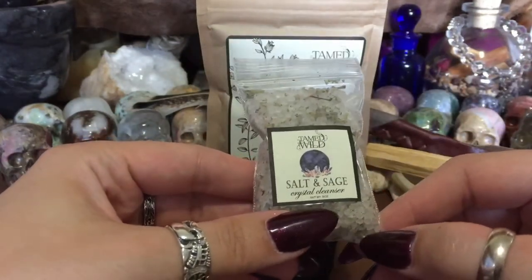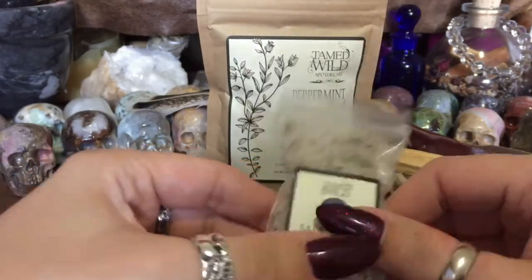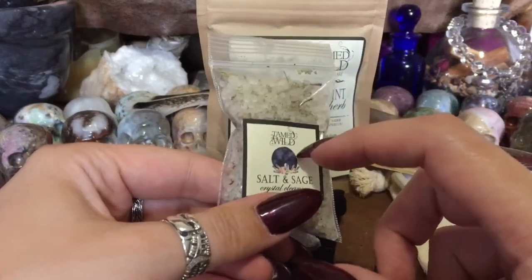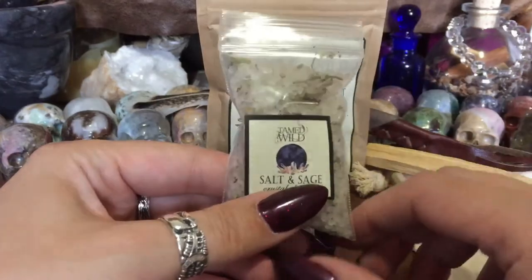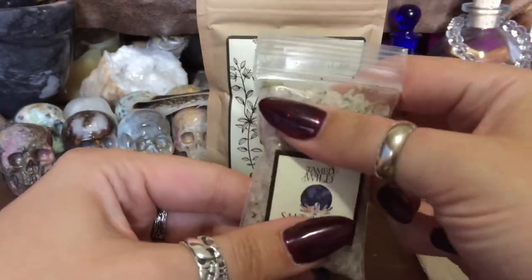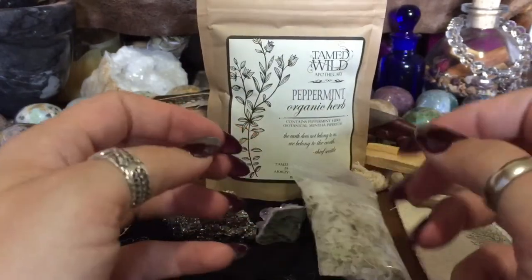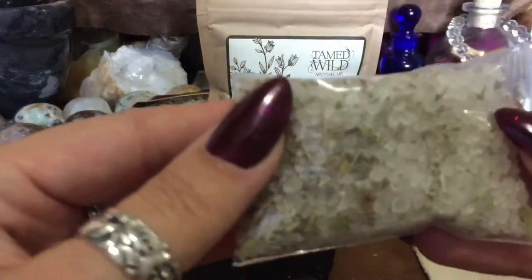This is salt and sage crystal cleanser — those are good ones. Salt's always good, sage is always good, Palo Santo. But also get you some Copal — that's another really good one, one that I really like to clean my crystals with. I like the way that looks — look how pretty it is.